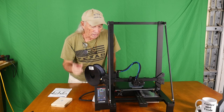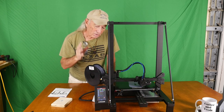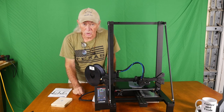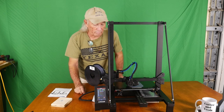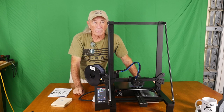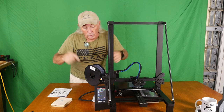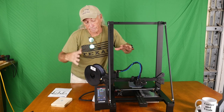The big thing with the Longer LK5 Pro is not just the size — the company's been around for a while, so this is something you can trust. You're not buying from an overnight startup; this represents one of the many printers they have built over the years. This one has been out — I'm going to say a little over a year on the market, maybe a bit longer. Comment below if you know exactly how long the LK5 Pro has been available.